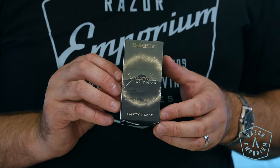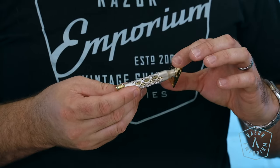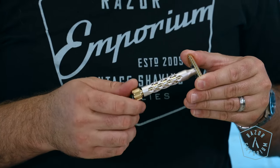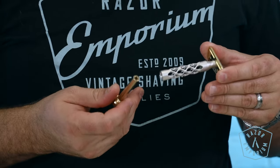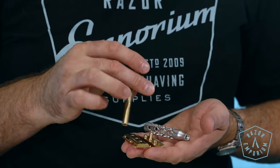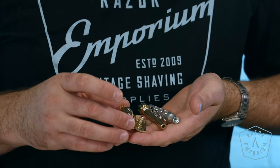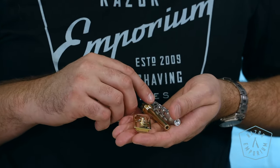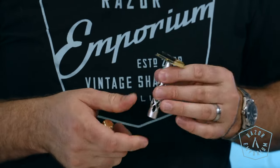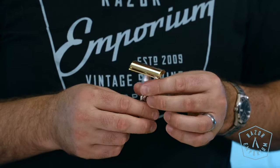Next up is the Valnor. It was designed and developed in Italy with a fantasy inspired design. Its handle is made from silver anodized aluminum, and the head and base are machine polished uncoated brass. It's a gentle yet effective shaving experience thanks to the neutral blade gap of 0.8 millimeters. It's a flat head making it ideal for the mustache area as well. Handle length is 3.34 inches, around 85 millimeters. Head thickness is only 7 millimeters, and the weight is 2.75 ounces, which is 78 grams.